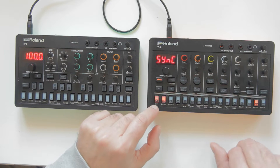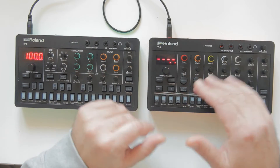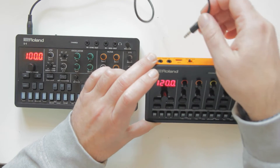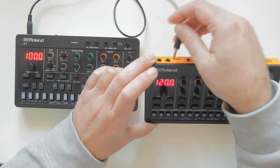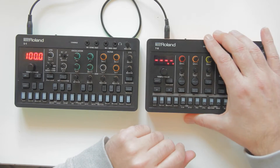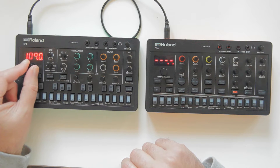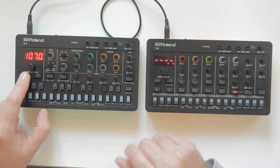When set to auto, the T8 - or the S1 - will detect when something is plugged into the MIDI port or USB port and automatically follow that master. Now it loses its own tempo and is following the master, which in this case is the S1.